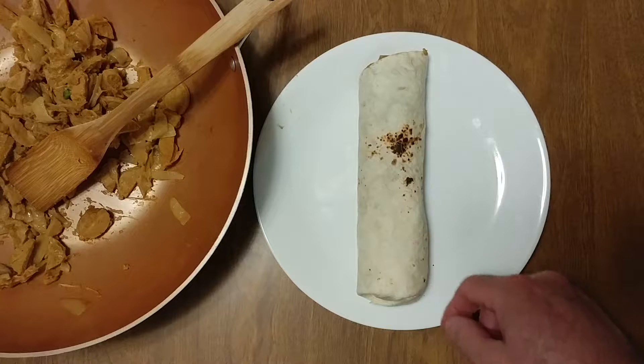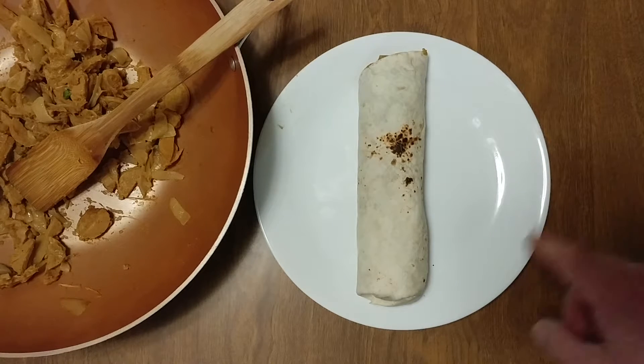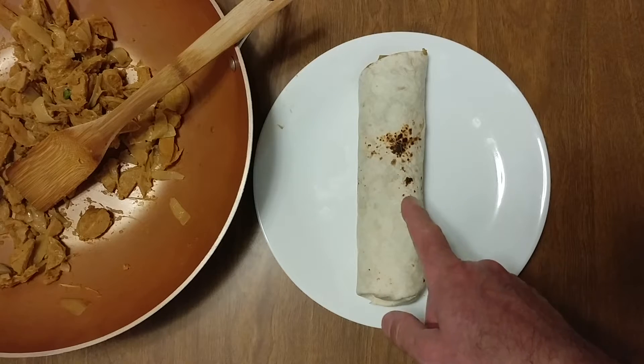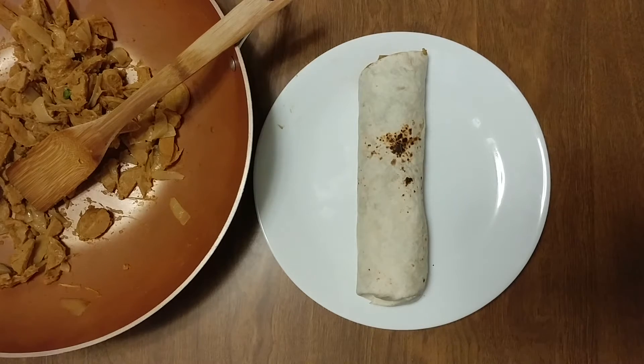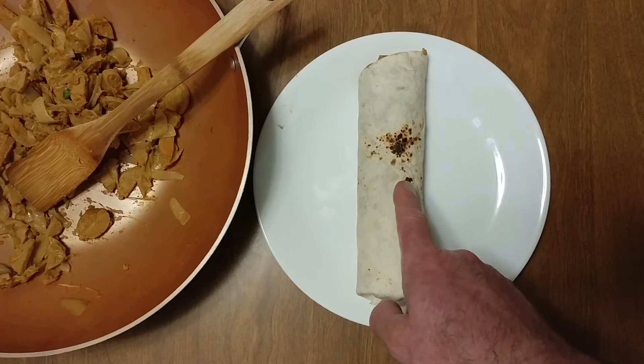Bitter is better. That's why if you watch every year, the Jews have their special dinner, and one of the ingredients is bitter herbs. To me, broccoli rabe is the best bitter herb ever. Yummy.